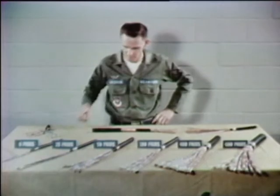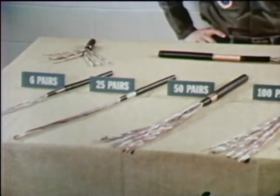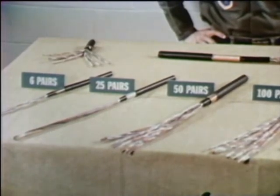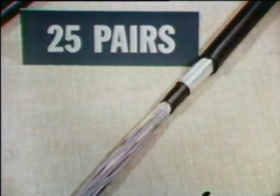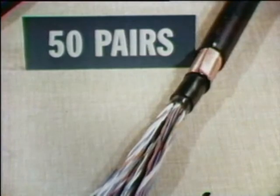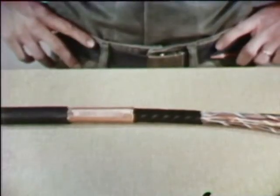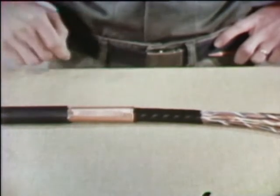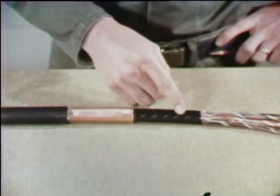What we're dealing with here is composite sheath PIC cable. Composite sheath PIC cables come in various sizes: six pairs, twenty-five pairs, fifty pairs, all the way up to nine hundred pairs. Whatever the size, composite sheath PIC cable is made up of an outer plastic sheath, a metal shield, and an inner plastic sheath.